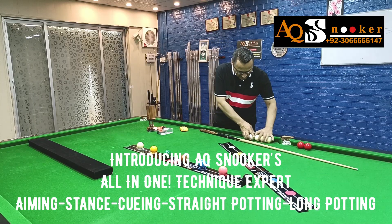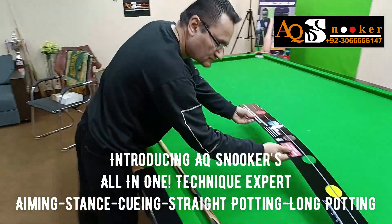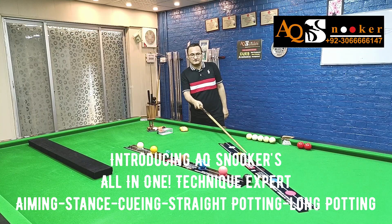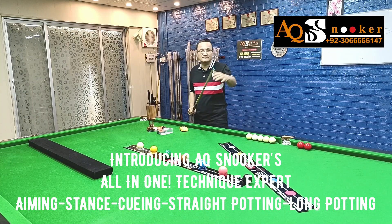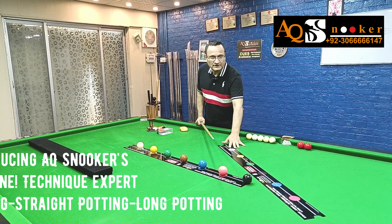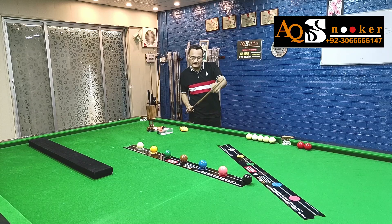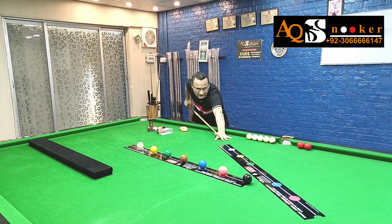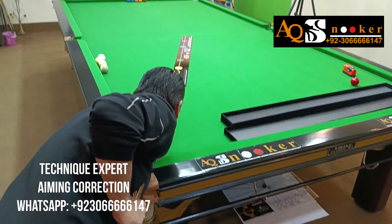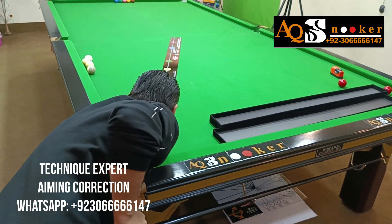Hi guys, welcome to AQ Snooker. This is the third, fourth, or fifth video about Technique Expert. In previous videos we learned how we can get help from this line of fame — it's an extended visible line of fame, not an imaginary one. Coaches try to explain to students to imagine the line of fame and run their cue on it, which is very difficult for young students to understand. This gadget is going to help you amazingly.